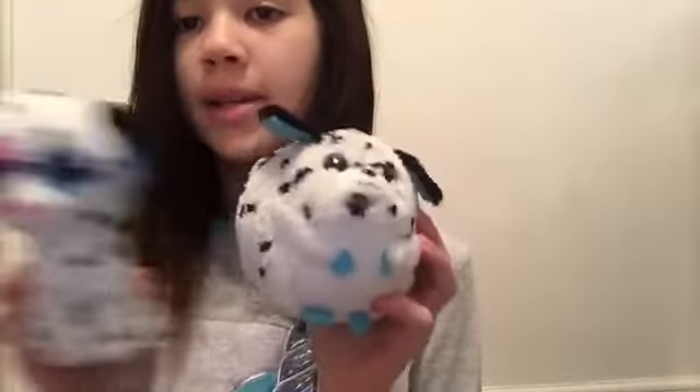And then we have kind of the brother, sister, or maybe twin to Chloe. It's another Dalmatian — it has non-sparkly eyes, which is kind of shocking. And its name is Rascal.